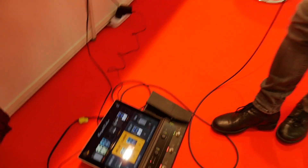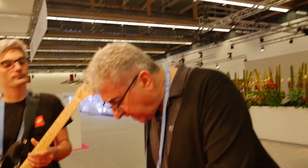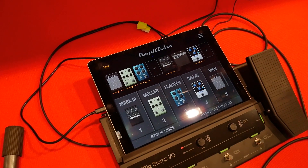Are all these models part of the original iRig suite or are they new models for this particular unit? Most of the models are part of the original suite. There's a new Molo one, and I think there's a Mesa Boogie in there as well.